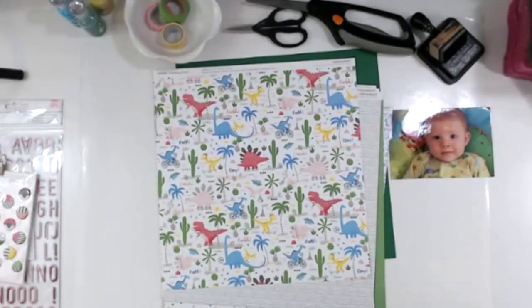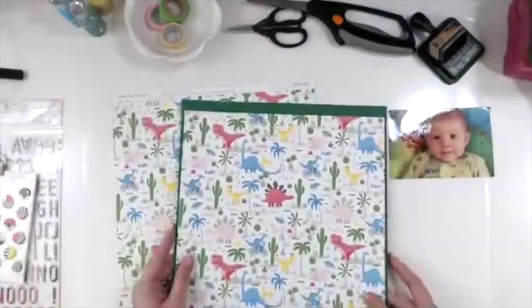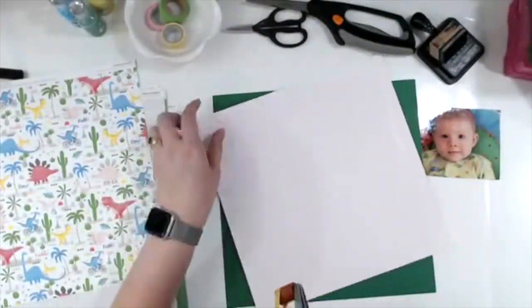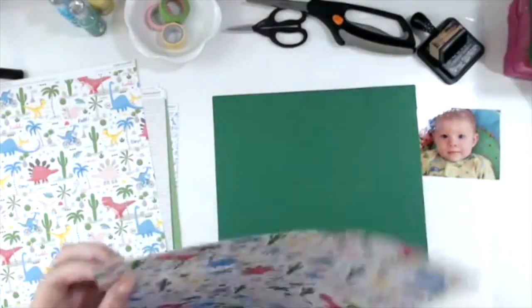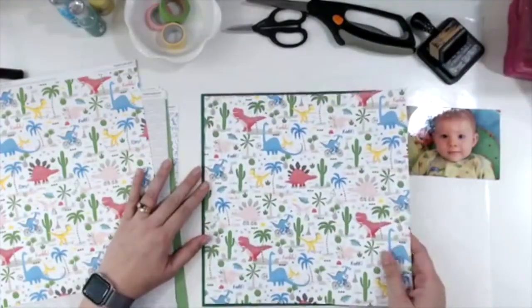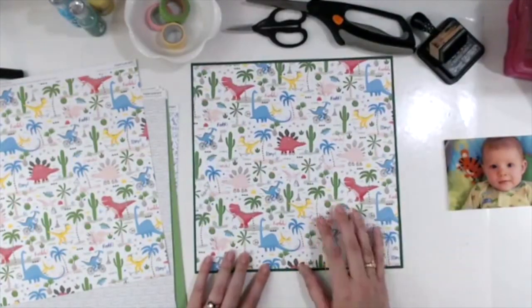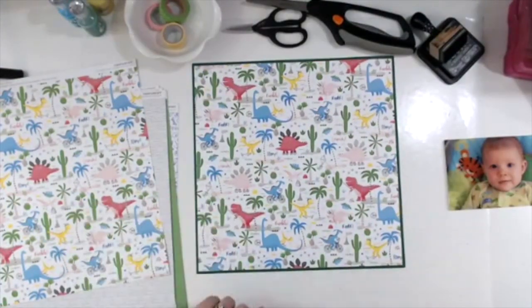I really love this dinosaur print because we struggled so much to find cute dinosaur stuff for Elizabeth as a girl — everything was in the boy section. There were no pink dinosaurs, and this one has pink dinosaurs listening to their iPod and roller skating and things like that.